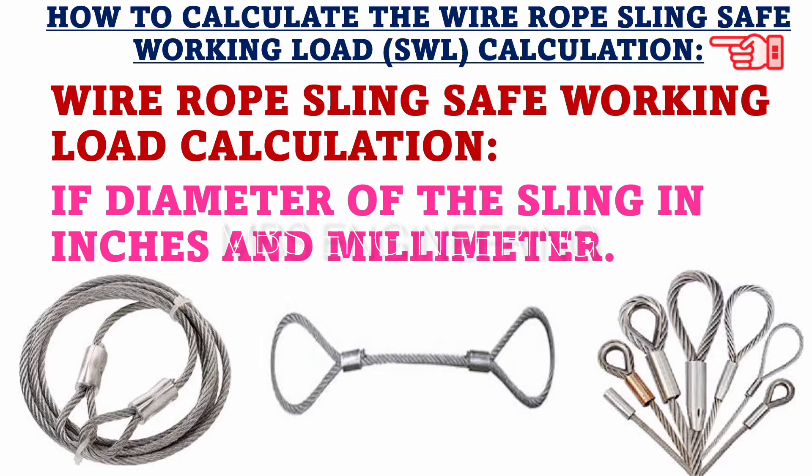In the upcoming slides, we will cover the following topics. The first topic is how to calculate the SWL for wire rope slings with diameter measured in inches. The second topic is how to calculate the SWL for wire rope slings with a diameter measured in millimeters.